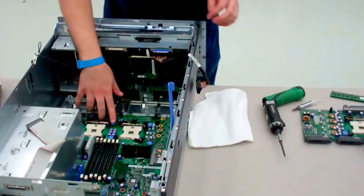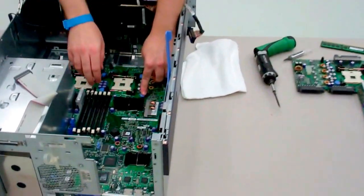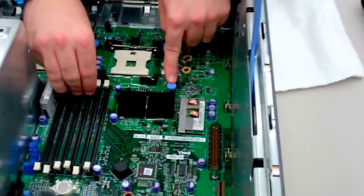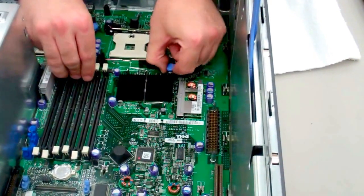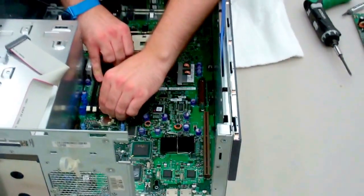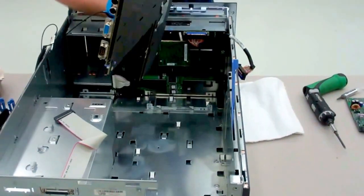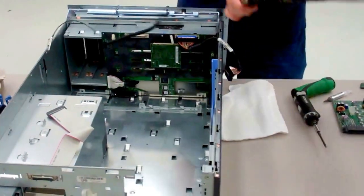Now at this point we should be all set to remove the board. We're going to pull up on this single blue tab inside of the machine, right on the board. What this does is unlatch the tray — then it pulls out towards you, and we just need to wiggle the board around a little bit to get it through. That should come out pretty easily.